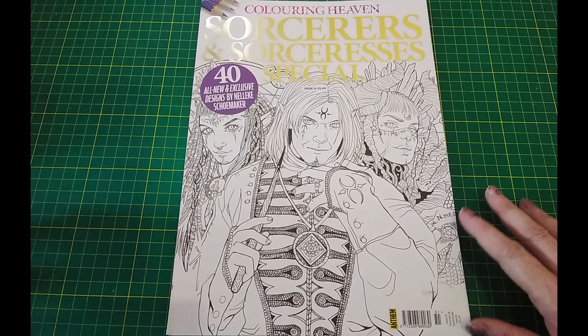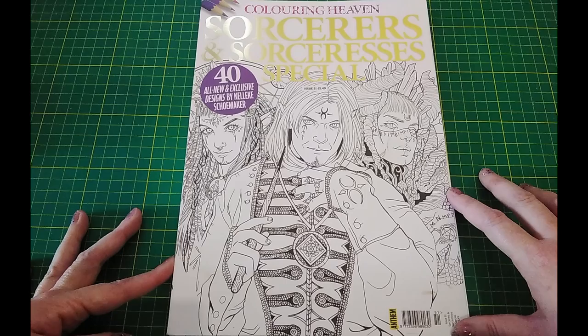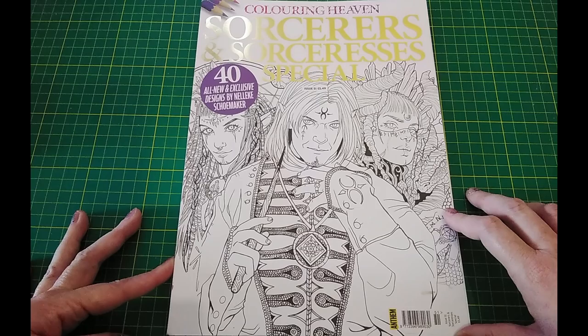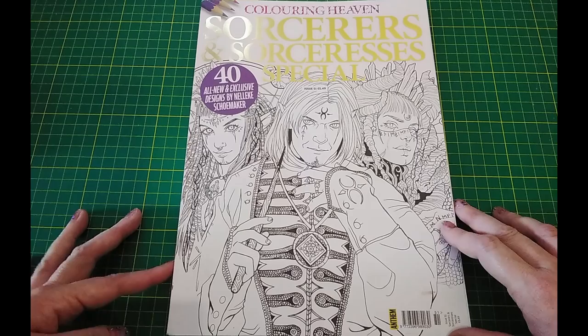My theme for the month was men, which was based on the hashtag on Instagram and YouTube called Hot Guy Summer for Poet. It's started and kind of run by Poet Spice — I'll put her full name in the description and link to her channel and the video that goes with the tag. But the idea is basically to colour hot guys, so I just took men in general as my theme.